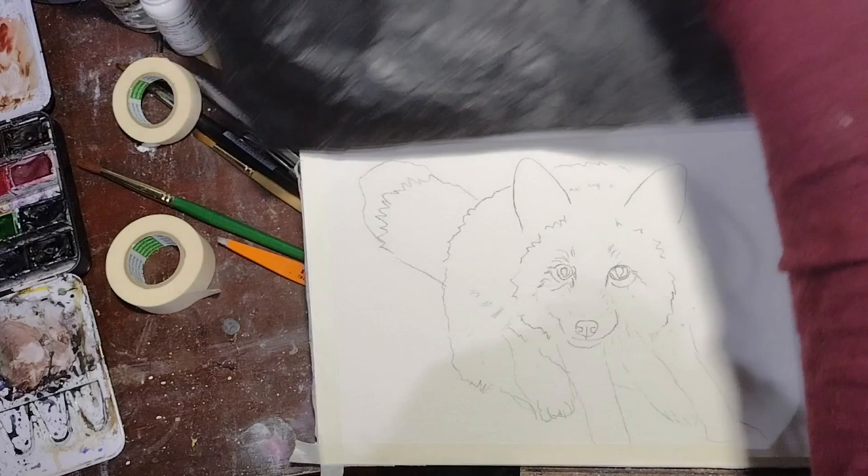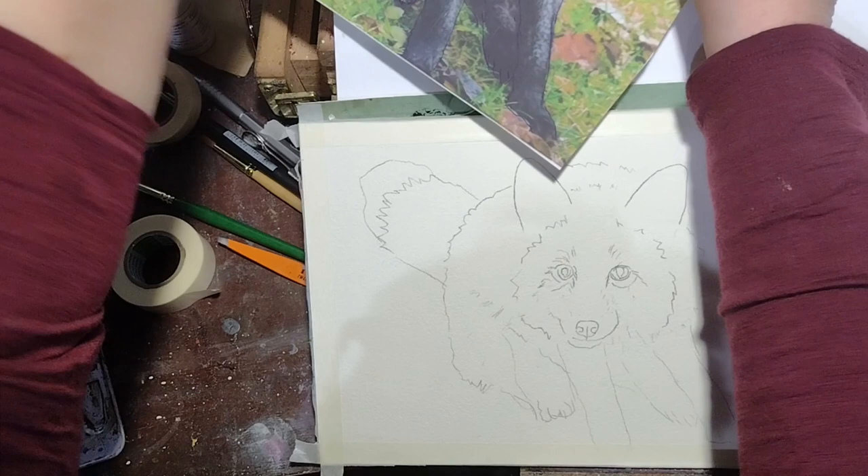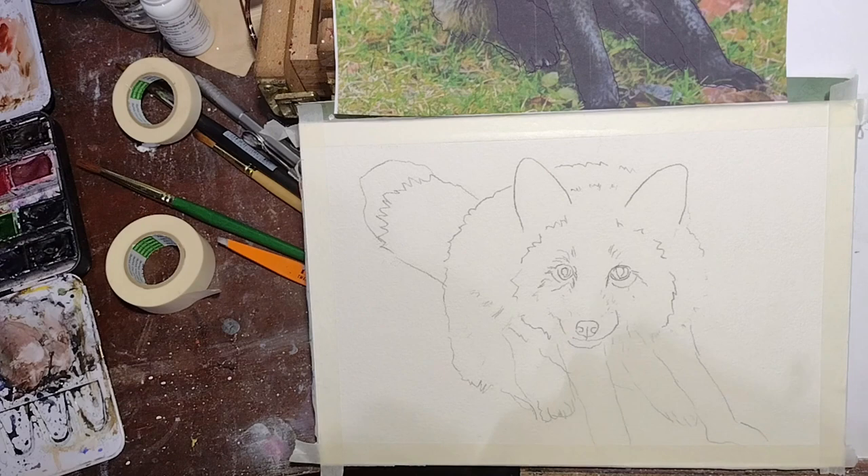I'm thinking I'm almost done with the line drawing here — look at that, it's fairly visible. I'm going to tape that above on my easel where I can see it. I also look at the picture on my computer because it has better color. Anyway, that's all for this video and I will see you in the next one where we paint.